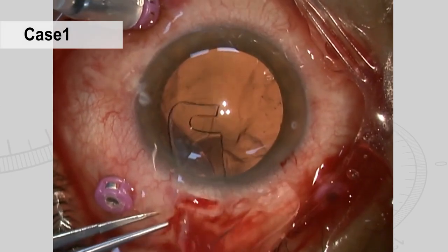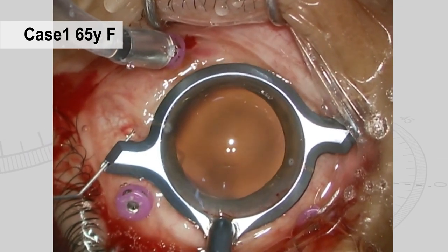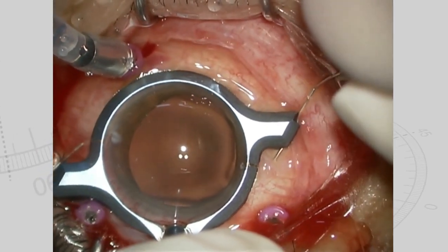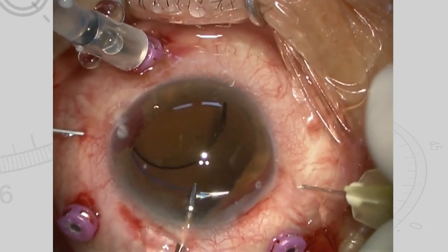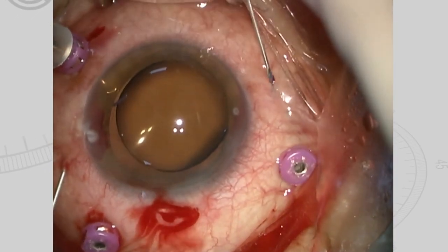We will show you two case examples. Patient 1 was a female, aged 65, with IOL dislocation. After performing vitrectomy, we cut the dislocated IOL and extracted it. Using a needle stabilizer, we pierced two thin 30-gauge needles and inserted the IOL haptics into them. We then pulled out the haptics along with the needles.